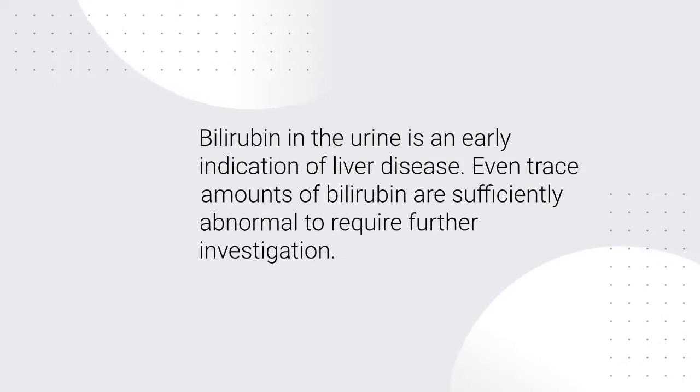Bilirubin in the urine is an early indication of liver disease. Even trace amounts of bilirubin are sufficiently abnormal to require further investigation.